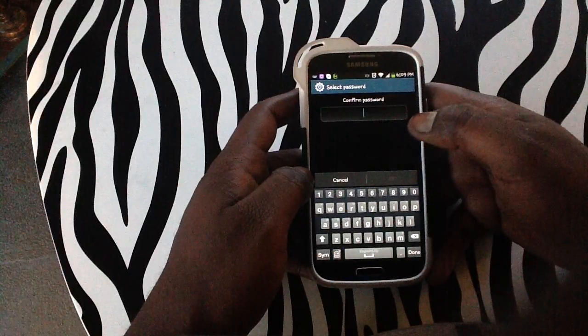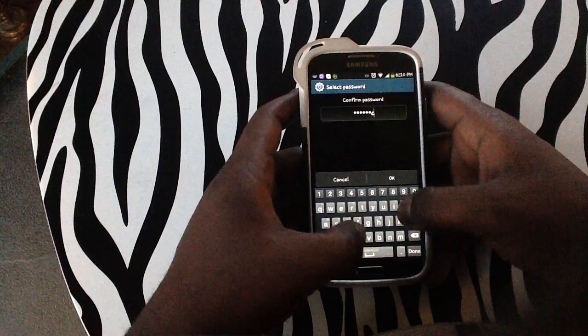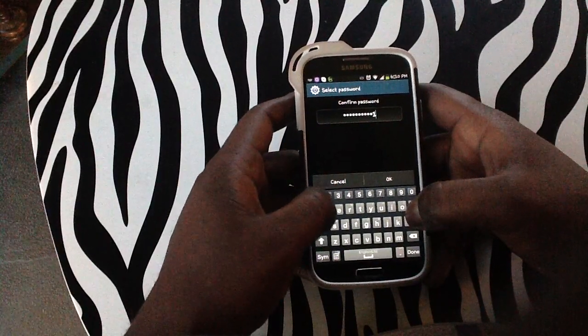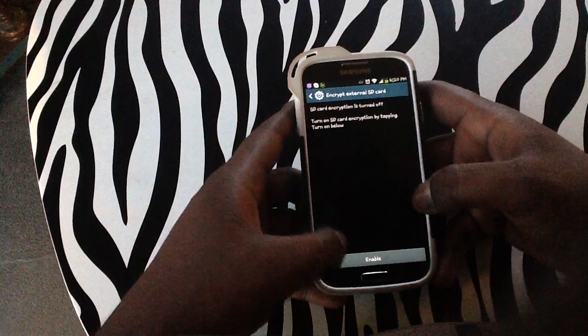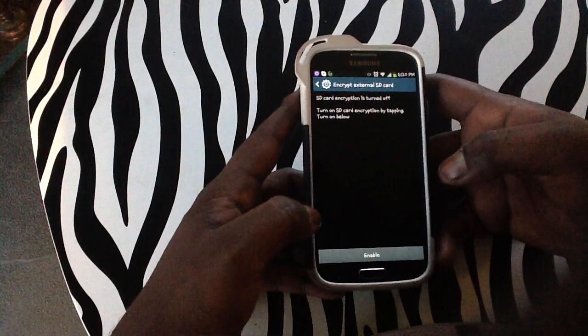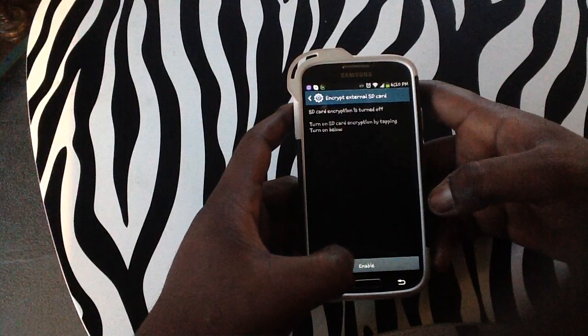Now tap the Continue button, then do it once again — howwik.com 1122. Hit Save, and now you can see that you are now allowed to enable the encryption of your SD card.